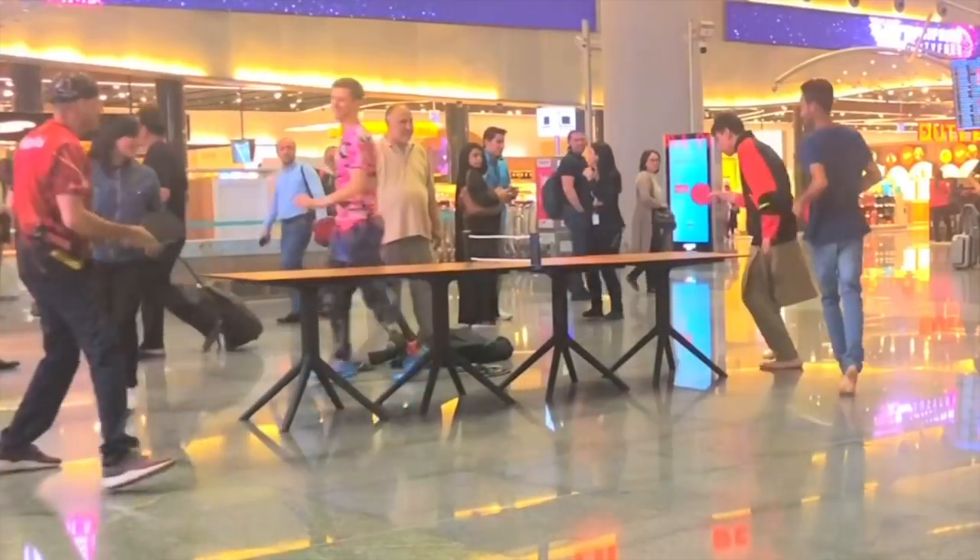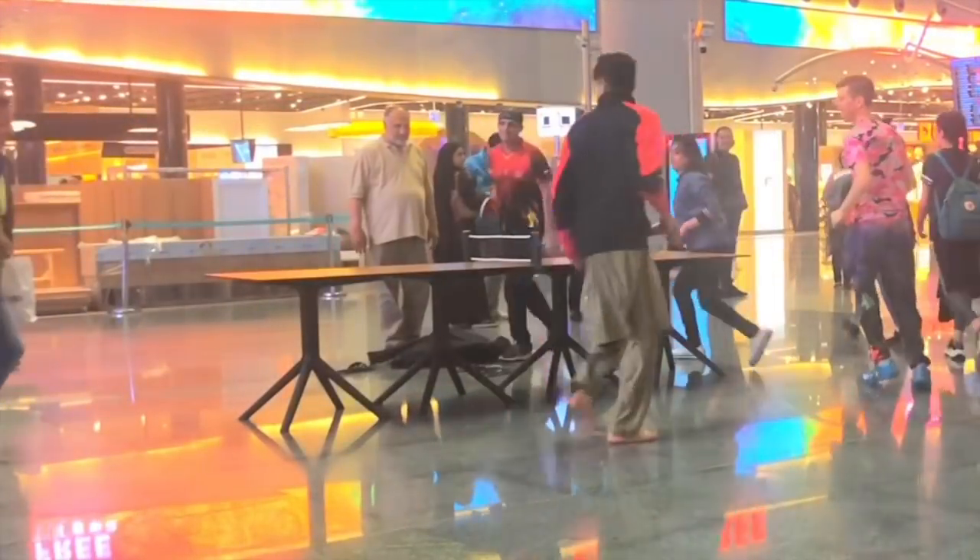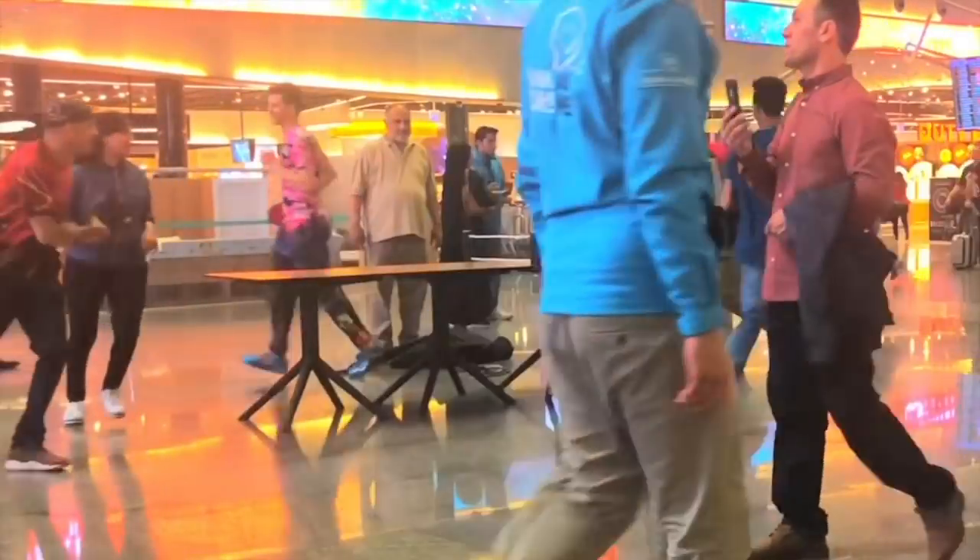Airport security asked us to stop, so I asked for one more minute. I'm going to change the camera angle.